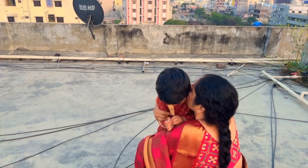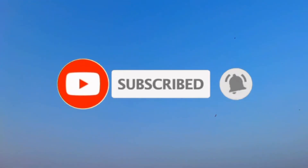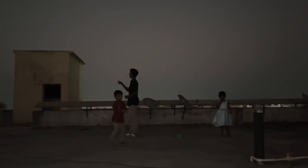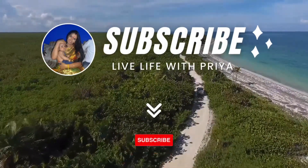Shijuka and Zeeval played a lot together. Thank you.